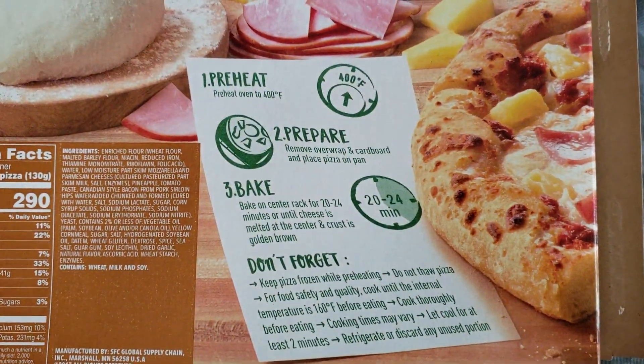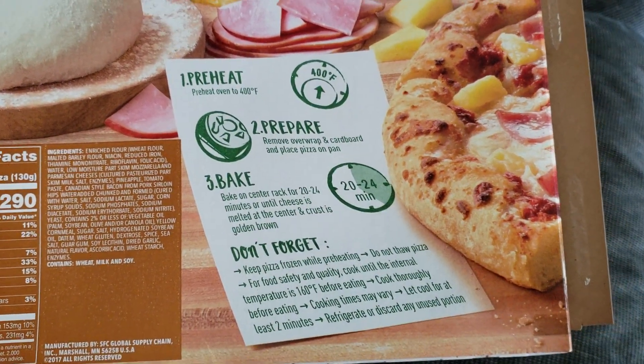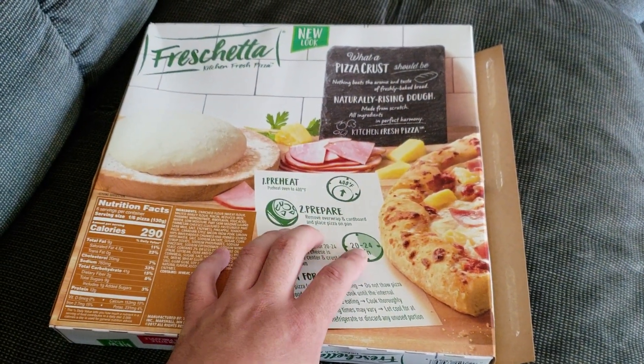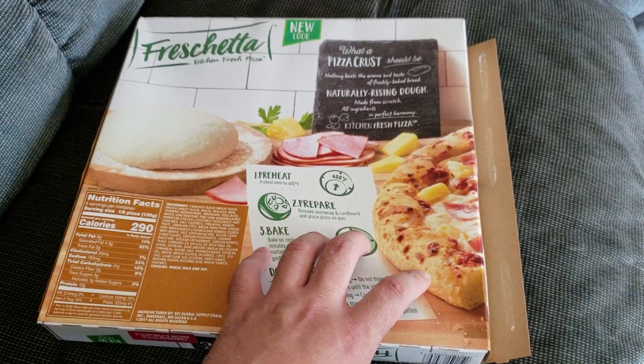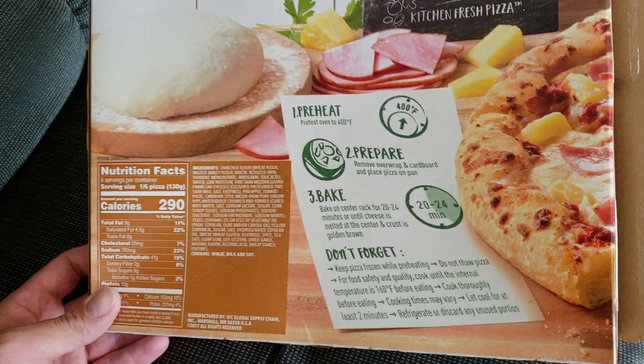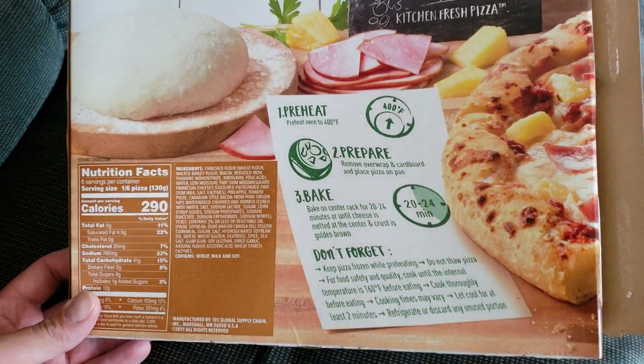It's just your basic 400 degree temperature. You preheat your oven, and then I bake this for a few minutes more because I like my crust a little crispy. You bake it for 20 to 24 minutes; I usually go to about 26 minutes.